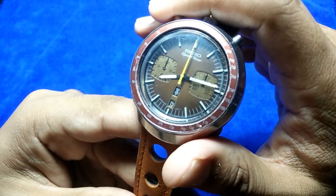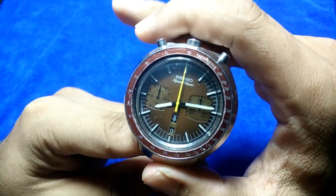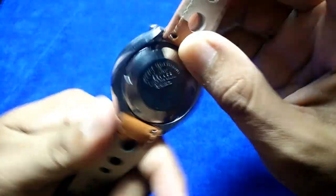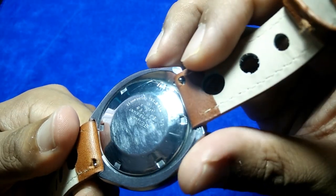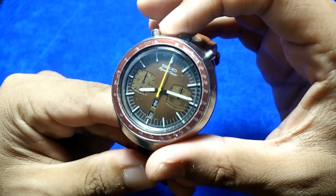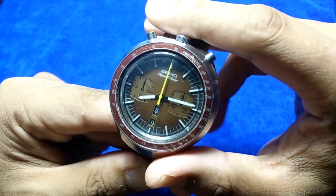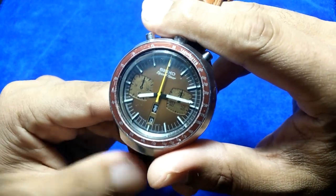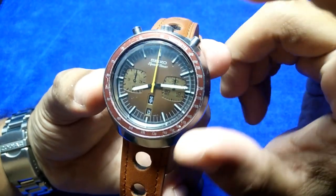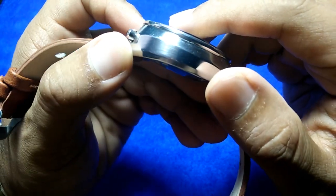This is a legendary watch made in March 1978 — unfortunately not my birth year, I was born in 1976. The full model name is Seiko 6138-0031, where 6138 refers to the movement inside the watch. I'm not a great Seiko vintage expert, but that's how it's referred to: the Bullhead Kakume.